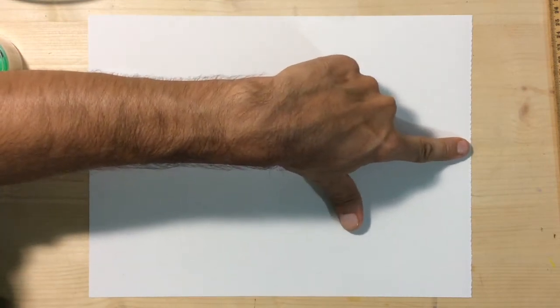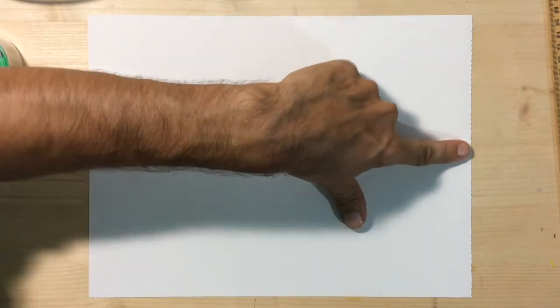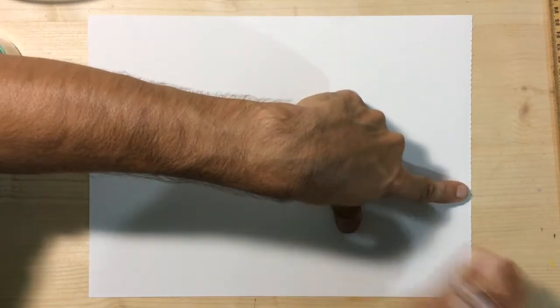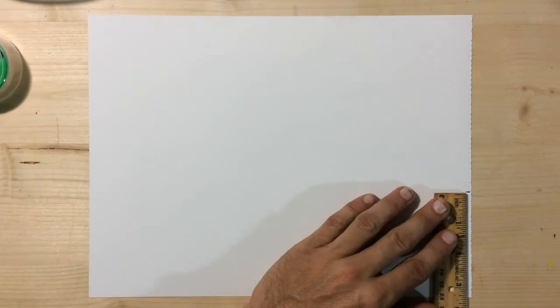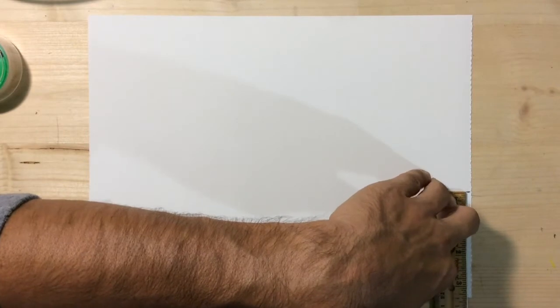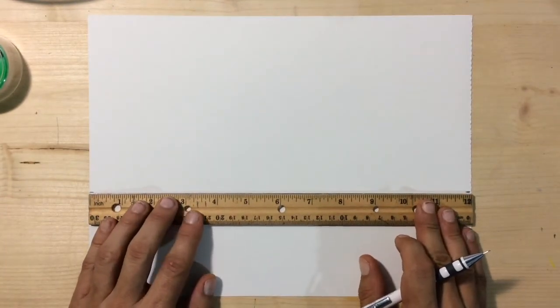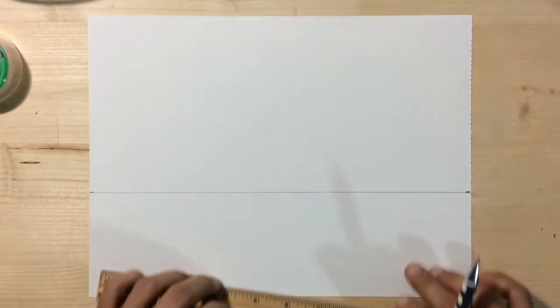Let's start by placing our vanishing points. Find the center of the right side of your paper and then find the center of the bottom half. Place a point right in the middle of those two points. Or you could measure three and three-eighths inches from the bottom of your page with a ruler. Make sure that your mark on the left edge is also the same distance from the bottom of your paper. Go ahead and connect those two vanishing points with a horizon line, also called an eye level.